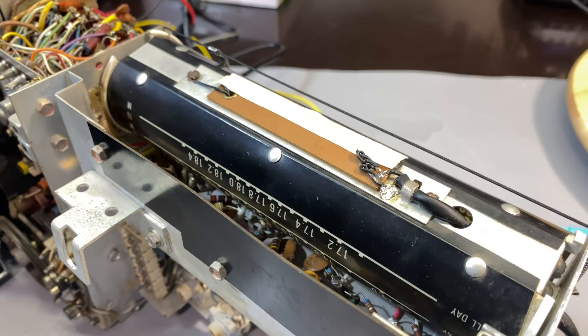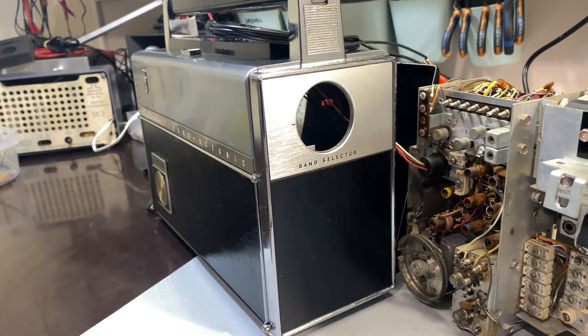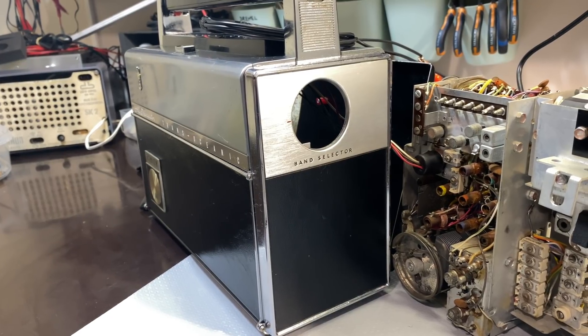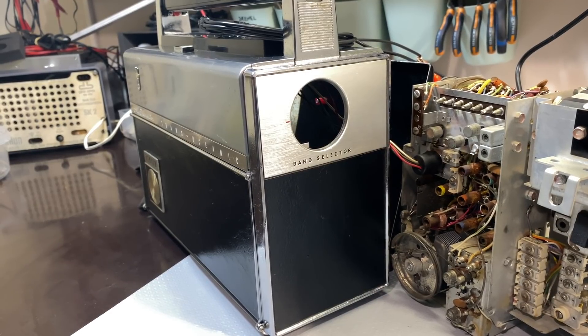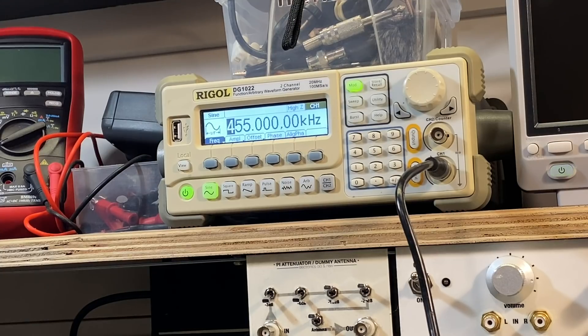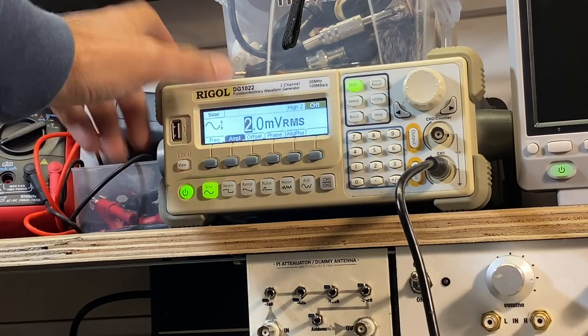A lot more has happened and I'll very briefly show you, and then we'll go into what I've been waiting to do for a while, which is the alignment. You may notice that the chassis is actually looking quite a bit better — I've done a full cleanup and I'll show you that in detail. I'm not too unhappy with the result, though there are a few things I just couldn't do. This radio, like most of the American ones, uses 455 kilohertz. I've got a 455 kilohertz carrier here; the amplitude is about 2 millivolts. I'll show you why in a minute.